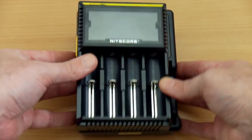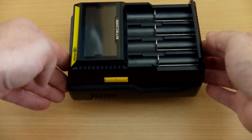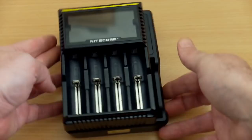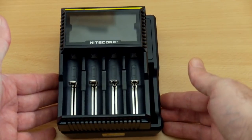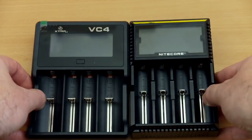In terms of size, the Nitecore is a little bit smaller than the X-Star model — a little on the length but more so on the width. In terms of features and functionality these two are quite similar, but there are some important differences which we'll get into shortly.